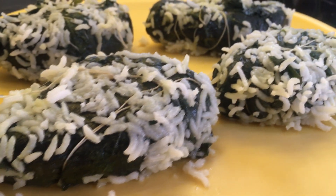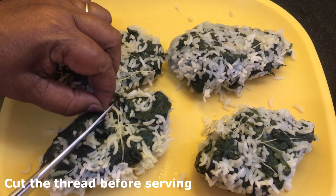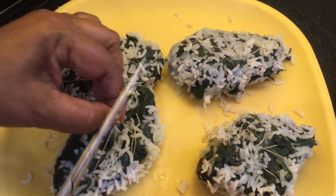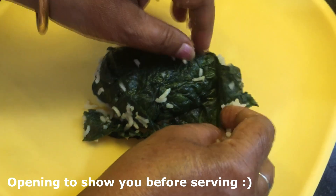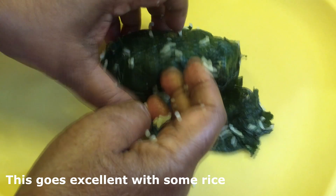Here are the removed pieces of paturi from the rice. Before serving, just cut off the threads and remove them so that it's easier to eat. It's lunch time for us and we can't wait to dig in, but we have to show you what we have made - so opening it and showing you what's inside.